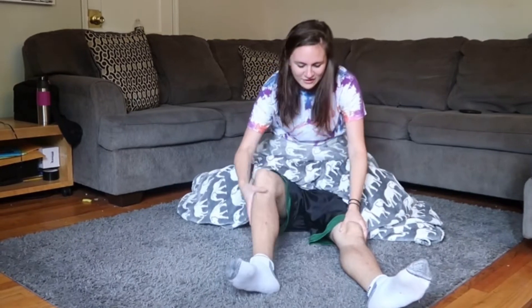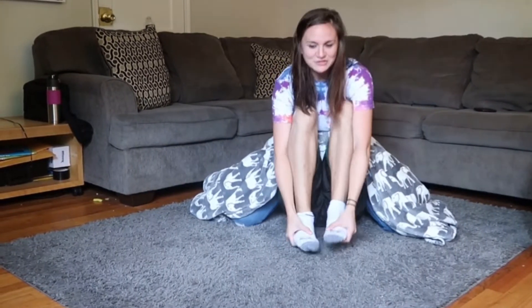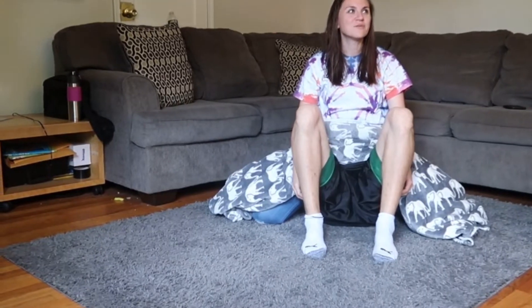I think now I'm gonna try to pull them both up. Stretch them — oh yeah! Oh, this hurts. It's a good workout.